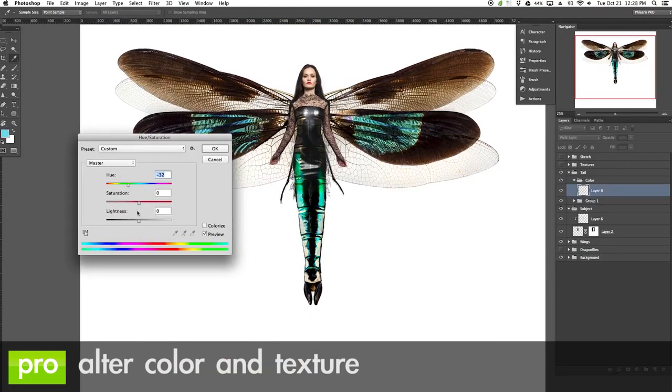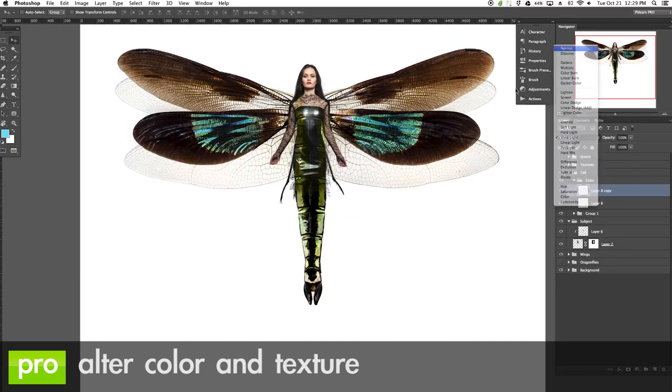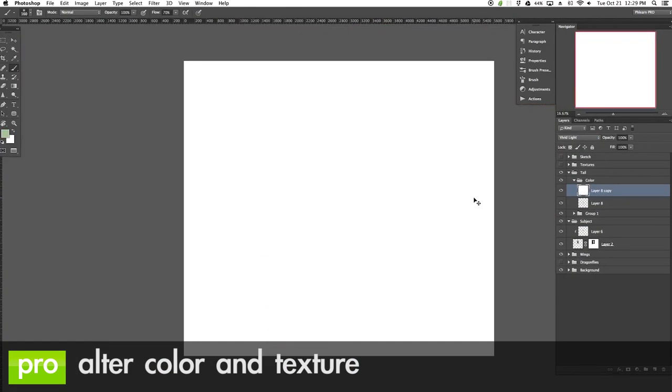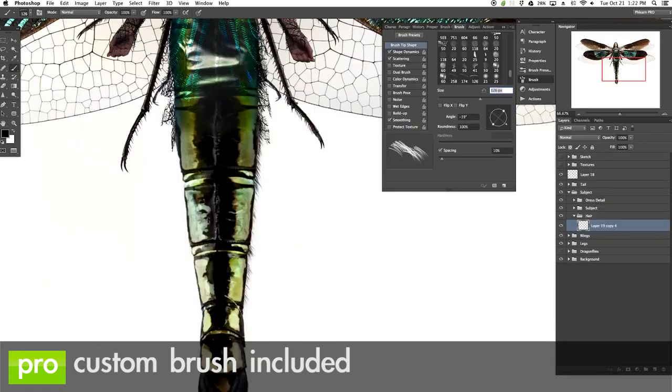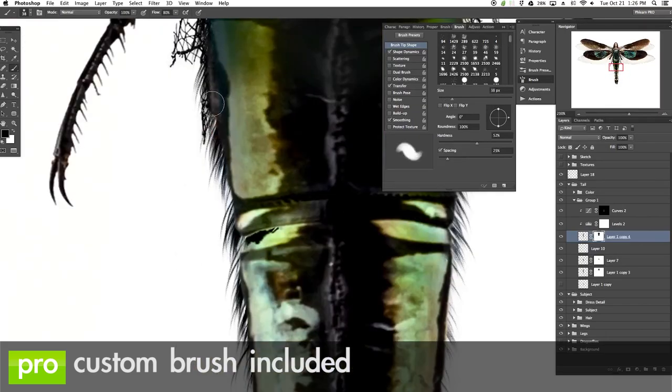To blend the dragonflies perfectly with the woman, we show you how to alter color as well as texture, actually changing the color so they match from one area of the image to another. We also include a custom brush that you can use to create hair on this image or use it on any of your images.